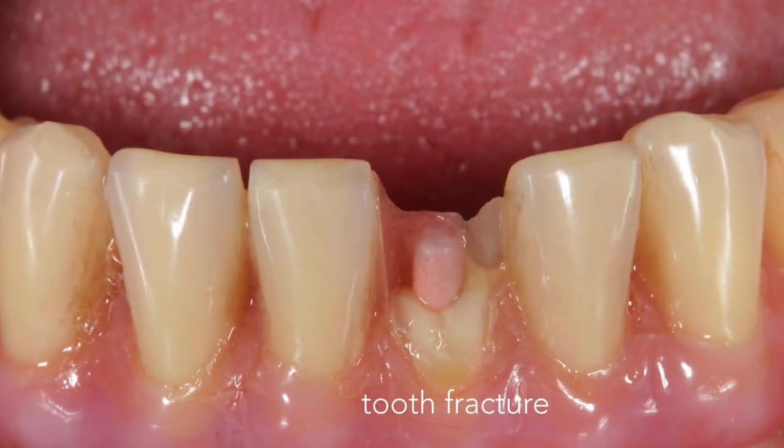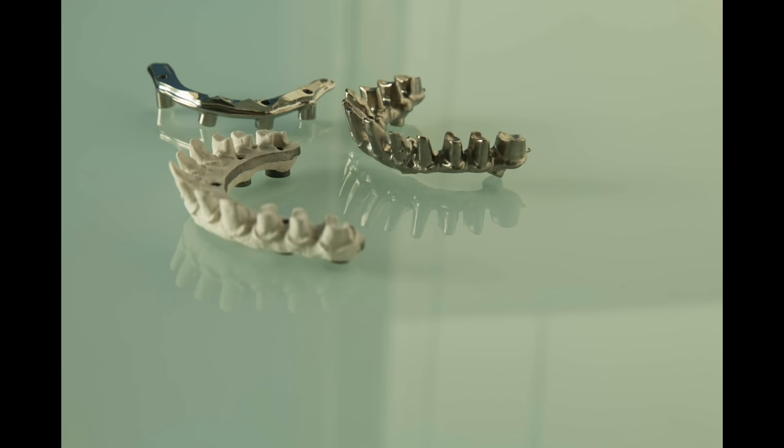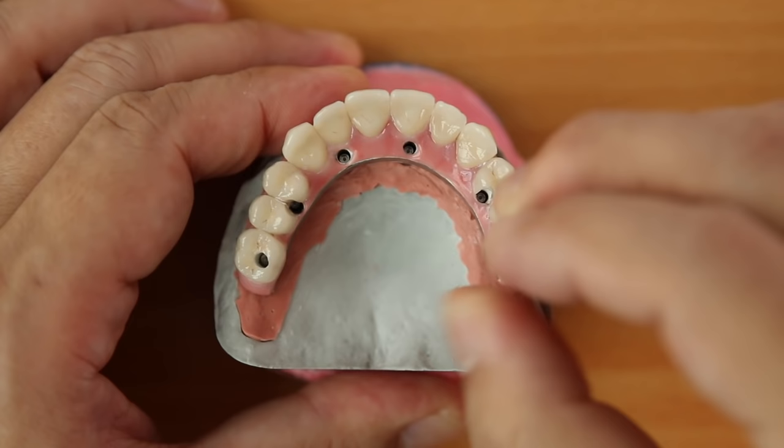Resin denture base cracks all the time. Composite resin teeth break too. In the past, we have to understand that these materials are used for removable dentures, which we all know do not sustain as much chewing force. But fixed restorations are very different — many studies have shown us that biting force in fixed restorations is simply much greater.